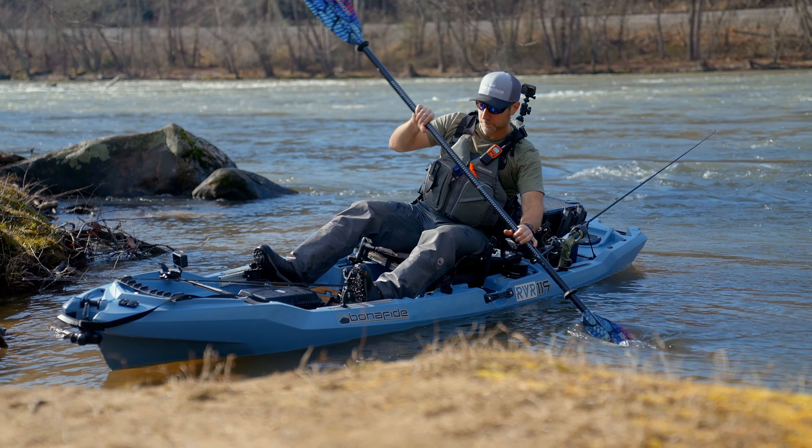So now I want to talk about the drop skeg. We've talked about how great it is for tracking on flat water, and it's also great out here on the river. I can use it for keeping the bow oriented upstream by keeping the skeg down.